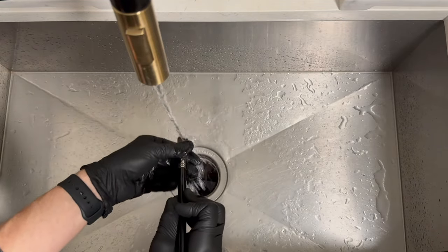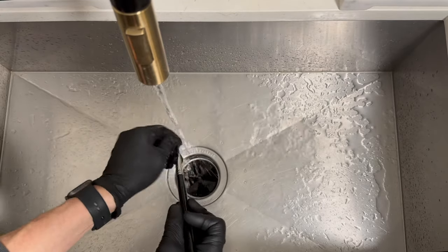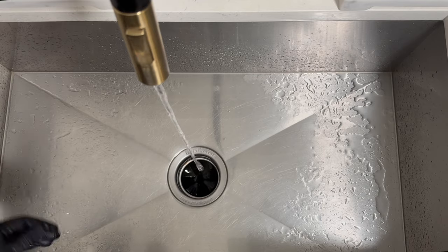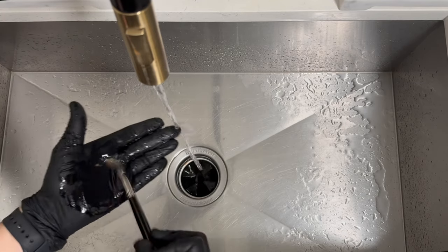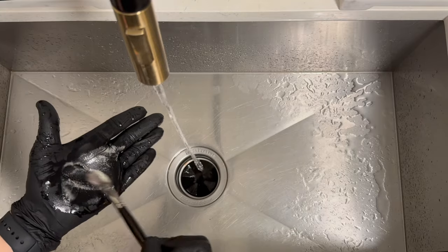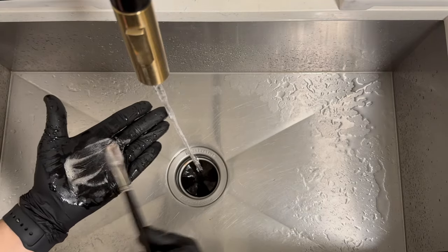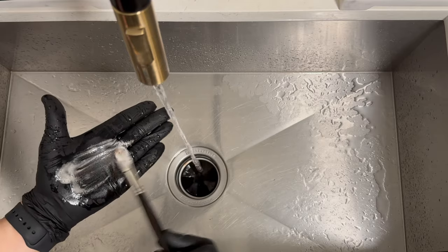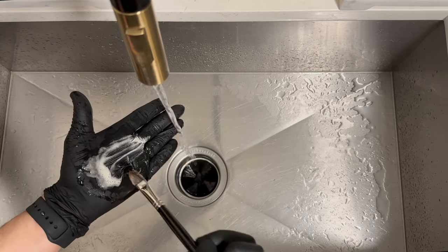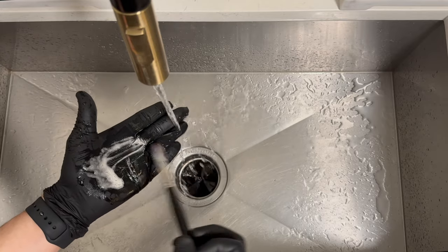We want to have a safe studio practice while also making amazing artwork. What you'll notice is when I'm using this soap and working it into the bristles, you can see paint that is still caught in the brush — the suds were actually a color, that brownish chromatic black that I had mixed up.